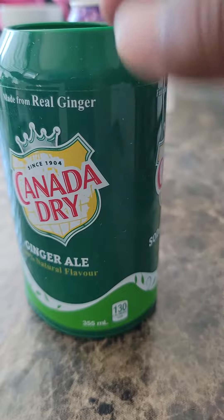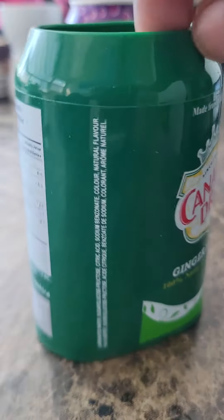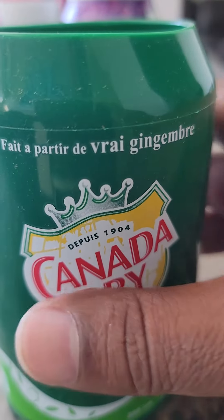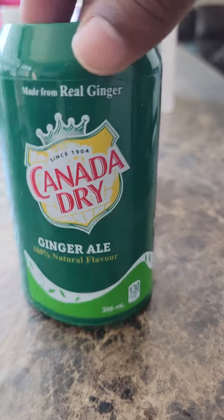First, you want to oil the inside a little bit with olive oil. This is what the beer can cover looks like — it's identical to a Canada Dry can, with both English and French labeling.